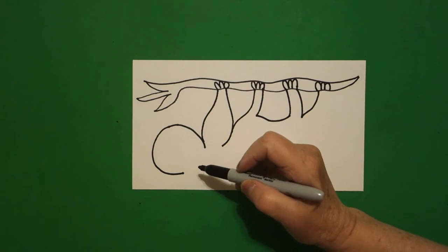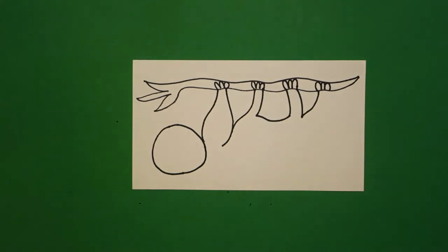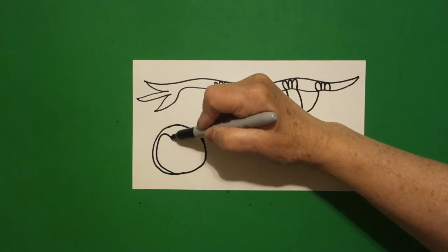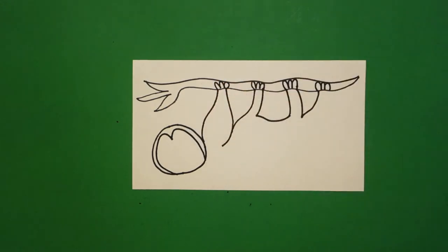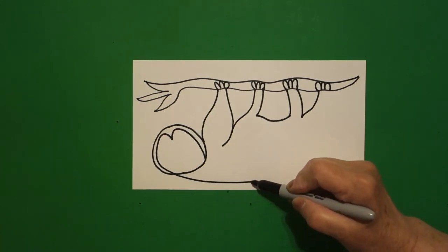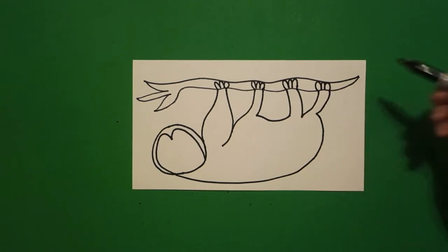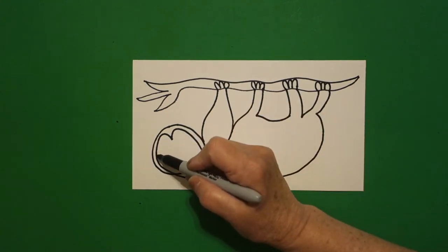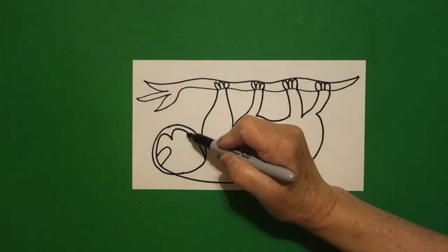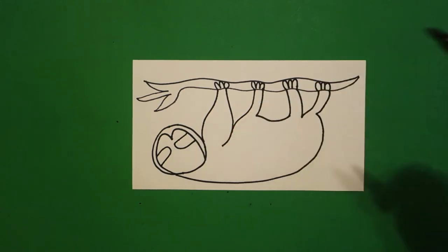Now I come back over here to this floating line and I'm going to draw a curved line up, connect. Starting right about here on the bottom I draw a curved line up, in, out, connect. Starting right about here at the bottom I'm going to draw a curved line over, up, curved line up again, connect. Starting on the left hand side I draw a straight line, curved line, straight line down on the left, come on the right, straight line, curved line, straight line down on the right.